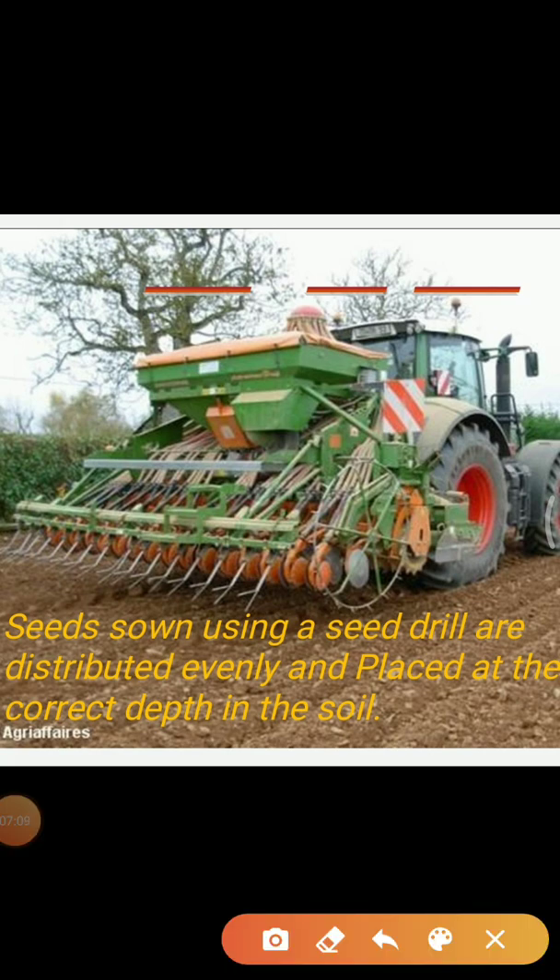An appropriate distance between the seeds is important to avoid overcrowding of plants. This allows plants to get sufficient sunlight, nutrients, and water from the soil. Sometimes, a few plants have to be removed to prevent overcrowding.